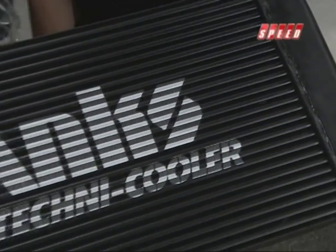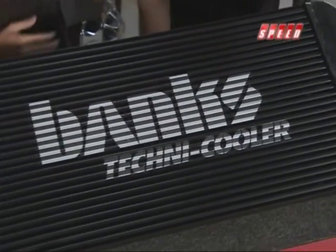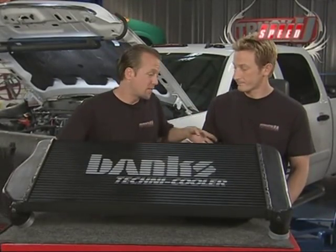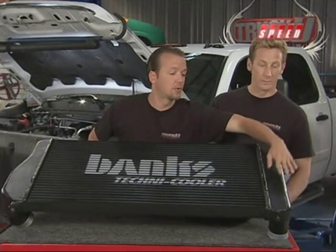You may be saying to yourself, what does the intercooler do? Well if you don't know, we'll give you a real quick rundown. It's real simple. The exhaust spools up the turbo right there, and that shoots the air into the intake on the intercooler.